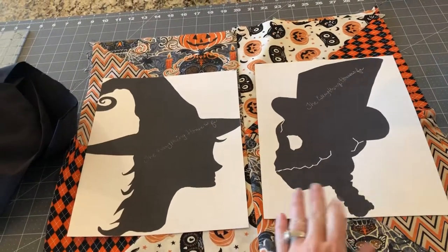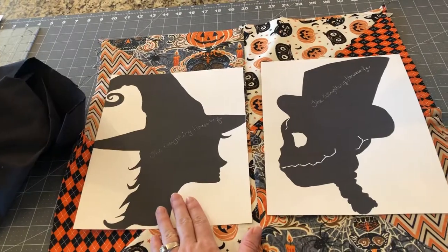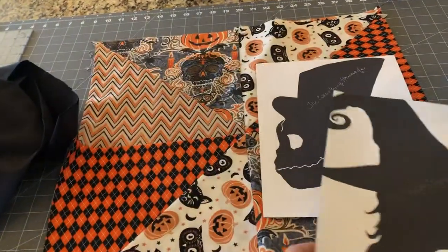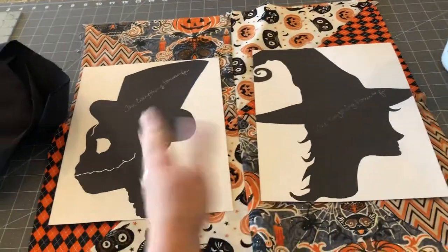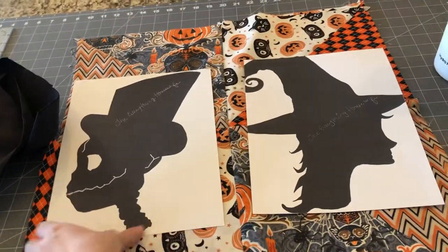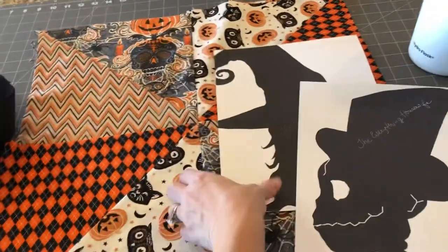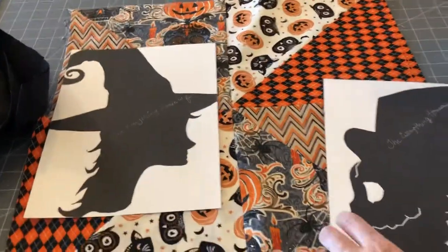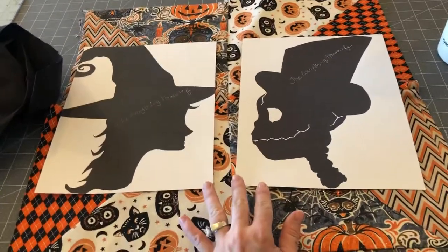This one's going to be for my husband's side of the bed and this one's going to be for mine. If your husband sleeps on this side of the bed and you sleep on this side, you're going to want to reverse the images so that they're looking at each other. You don't want to be giving your husband the cold shoulder, right? Make it so the pillows will be looking at each other, looking into each other's eyes.